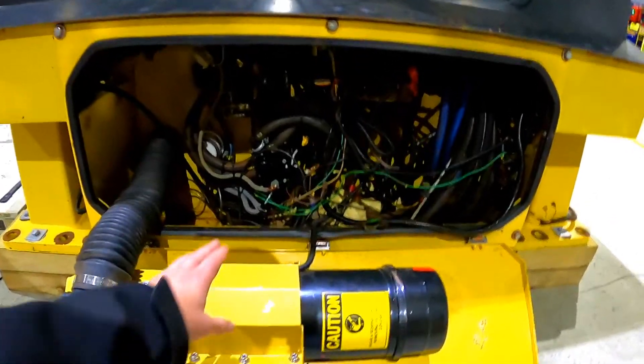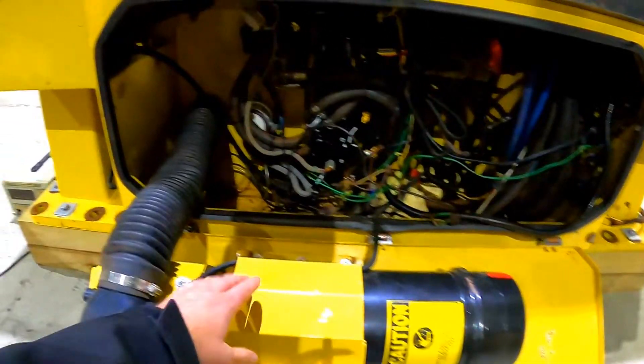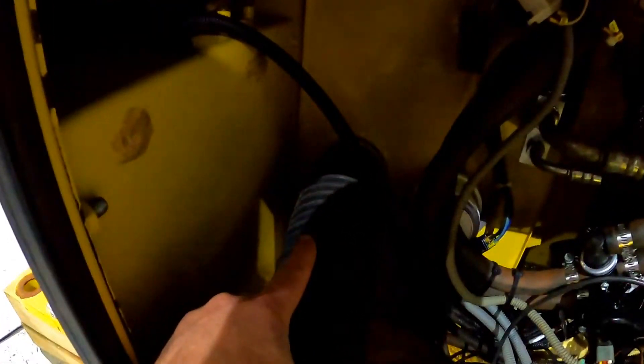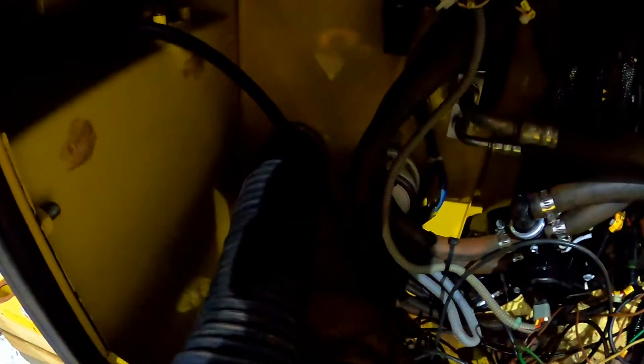When I open up the front of the cab we've got our cab pressuriser here, and then this hose. This hose runs through to the air conditioner and that's supplying pressurised air into the cab via the air conditioner. We've also got some expanding foam down here from previous cab sealing.